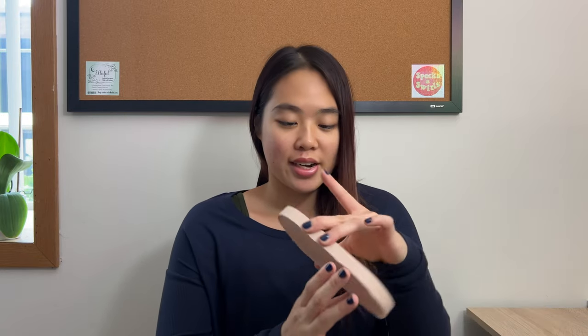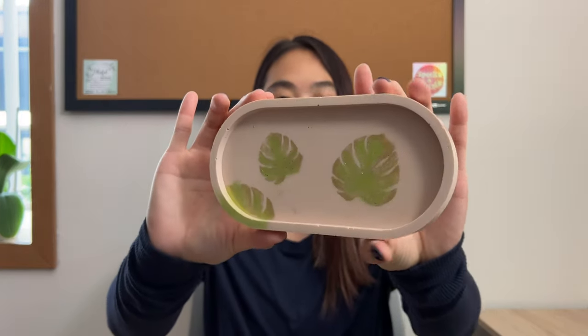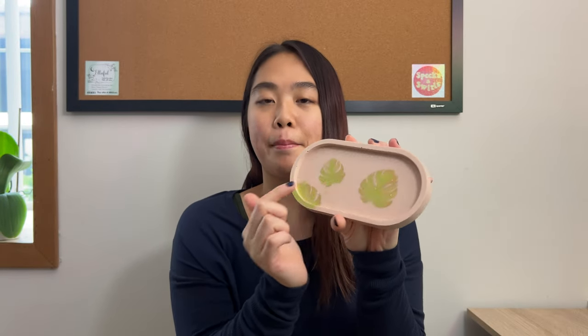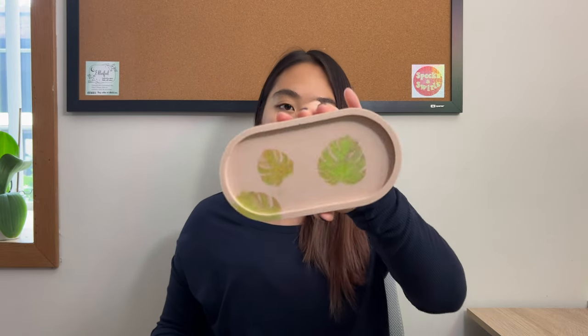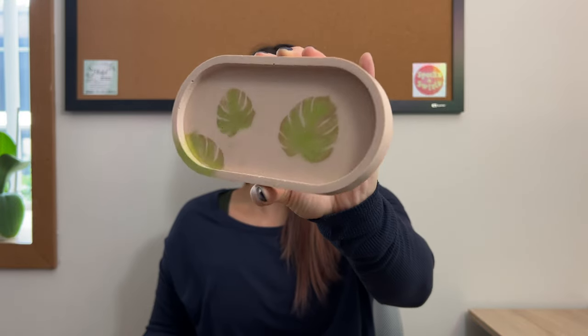Hi everyone, welcome back to Elleful Deco. Today we are going to be making some cute design aqua resin trays. This is the tray that we are going to be making in this video. It has really cute monster leaf designs and in our last aqua resin video where we did the dusting with the hollow dust, we used the same dusting here but this time I used a stencil to dust on the designs.